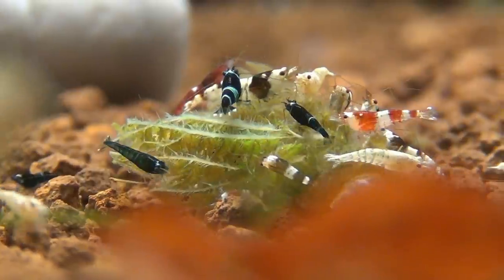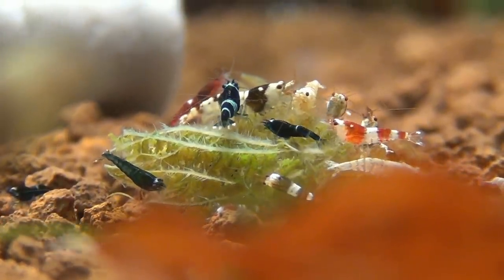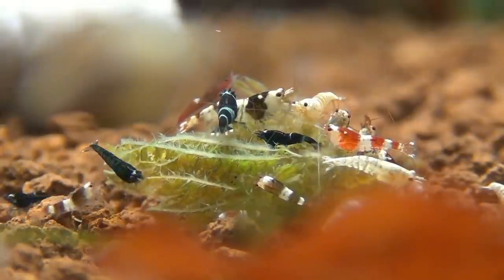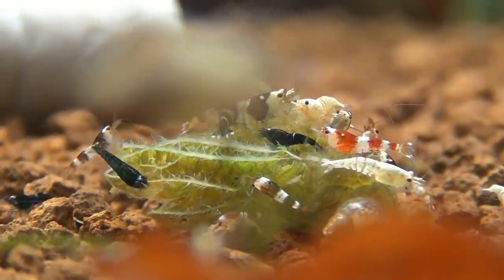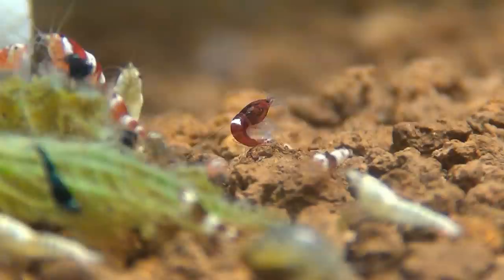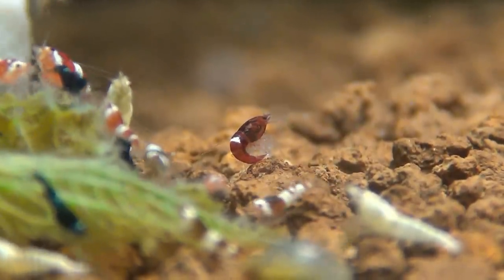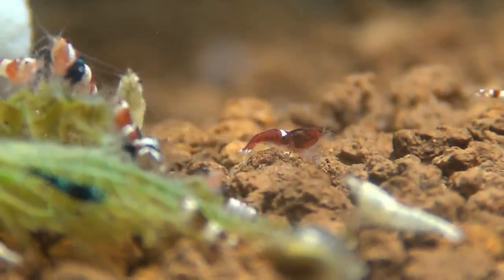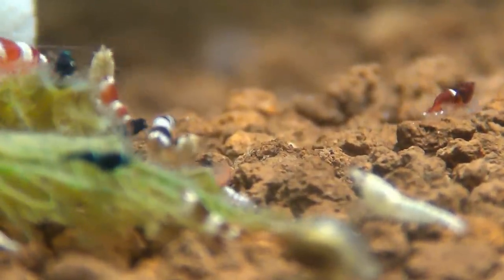Let's talk about feeding the shrimps now. Young Taiwan bees are pretty stationary during their first few days, so Tom likes to feed pollen. These tiny grains float in the tank, reaching every nook and cranny, and then settle on the sponge of the Tetra filter, where they can easily be grazed off by the little ones.